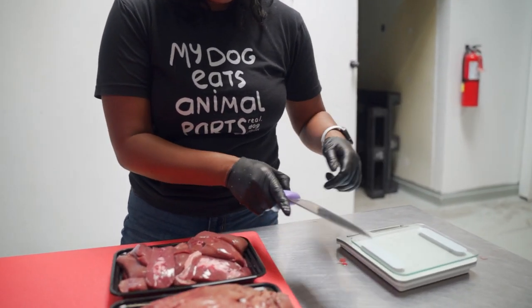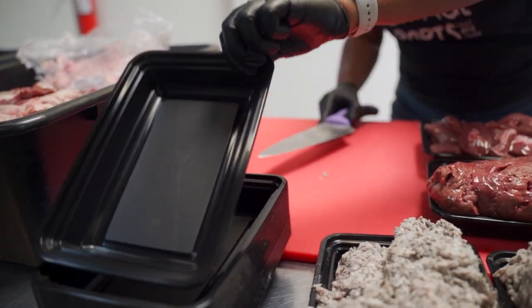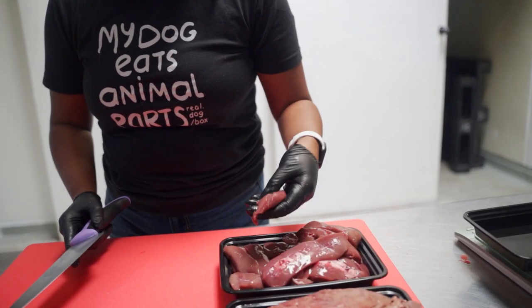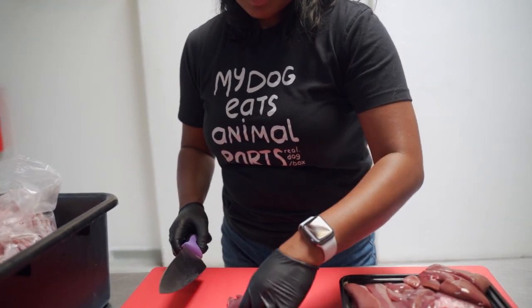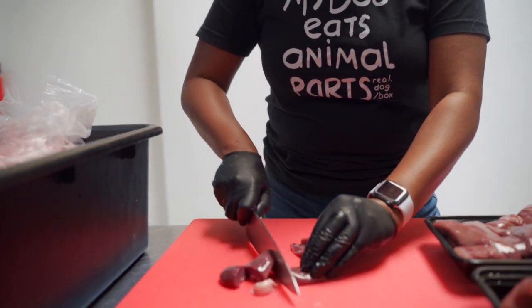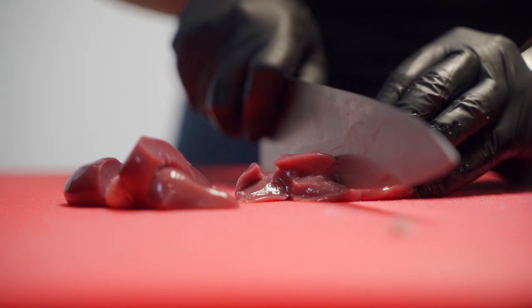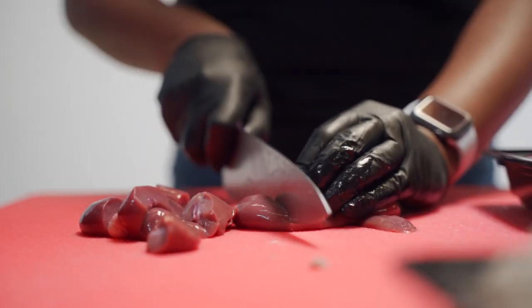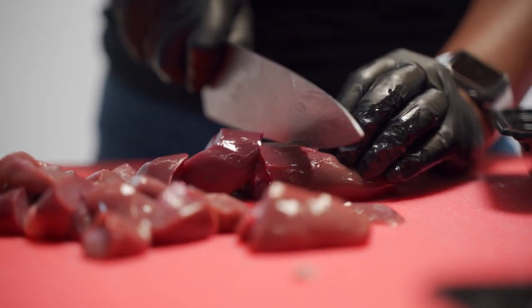I know that we're going to need approximately 0.2 pounds of organ meat in each of these containers. Zeroing out the scale tells me that some of these pieces are going to be too big. Some dogs can be sort of picky about organ meat, so we try to cut them into smaller pieces so they're not as slimy — the texture is just a thing for some dogs. This is going to be split among all 20 containers, so it fits two pounds.